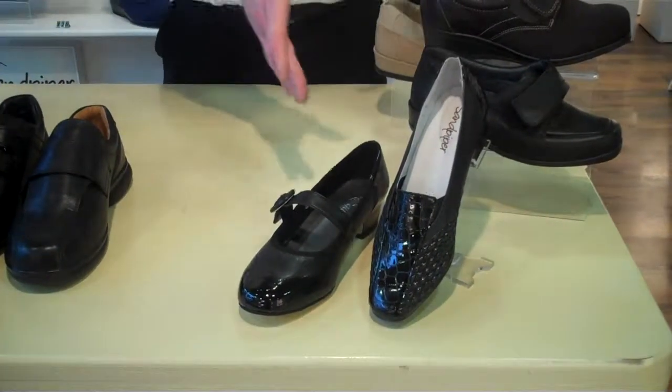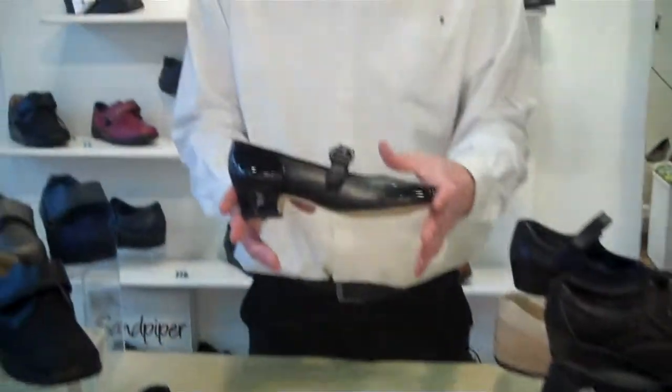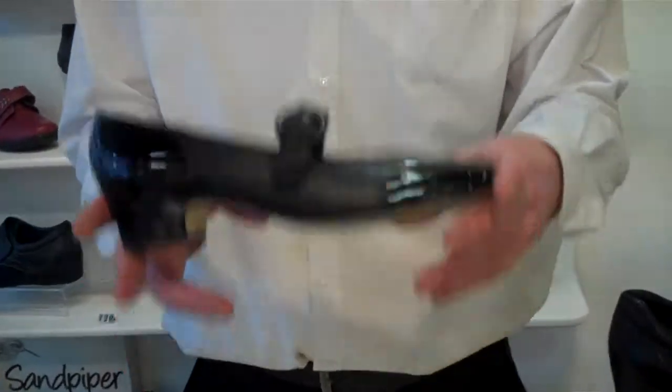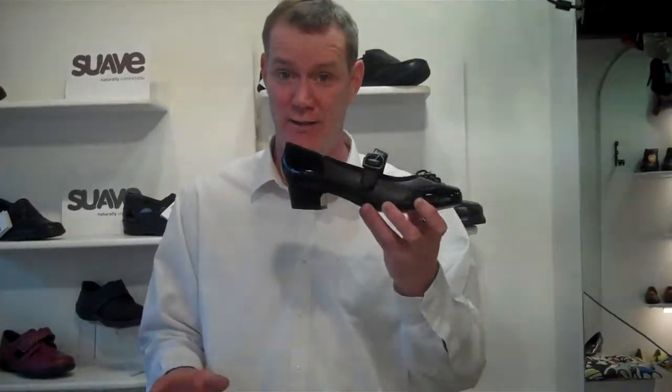So what we have here now is a couple of court shoes. This here is probably my best selling court shoe I have in the shop, and I'll tell you why. The lady walks in here and she goes, 'I hate shopping. You have nothing for me. I've got bad feet. I can't fit into anything.' I say, sit down and try this on.